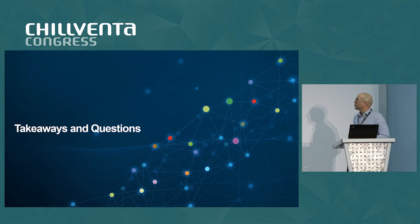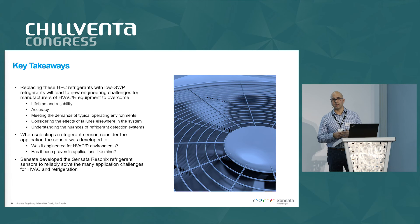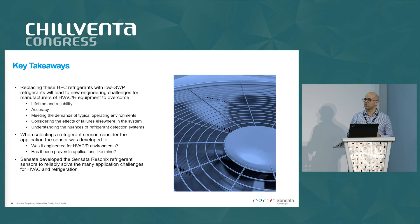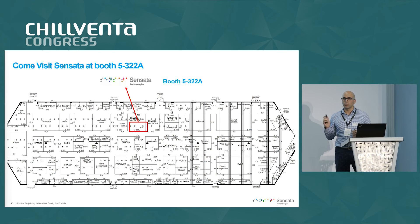To recap: the world is moving towards flammable refrigerants, and you've got concerns to work through such as lifetime, reliability, accuracy, meeting the demands of the application, and maintaining customer expectations for a product that will last as long as they expect. Sensata developed this sensor, and we truly believe it will answer most — if not all — of these concerns for you. If you are interested in learning more, please come visit us in Hall 5 at booth 322A.